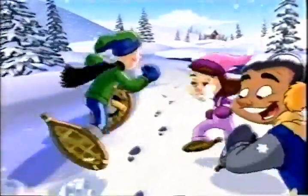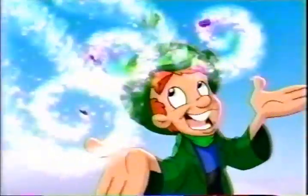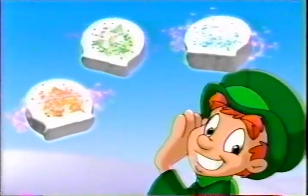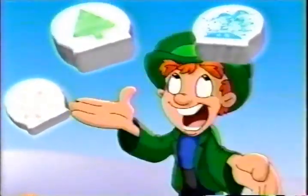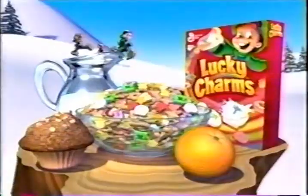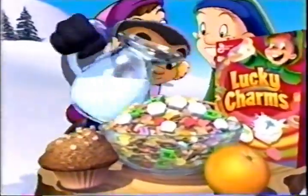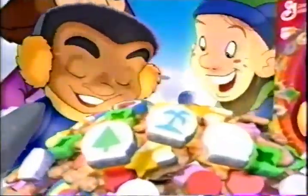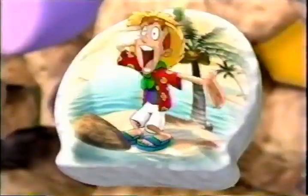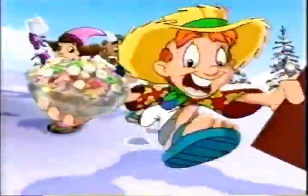Leprechaun tracks lead to Lucky's hideout. A little snow and a bit of magic makes new snow globe marshmallows that reveal three secret hideouts: the cabin, the forest, and an island. Lucky Charms is part of this good breakfast. Wonder where Lucky's hiding? The milk shows the hideouts. Lucky Charms — new snow globe marshmallows.